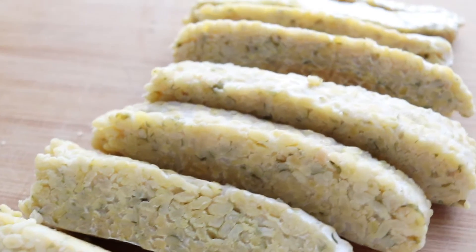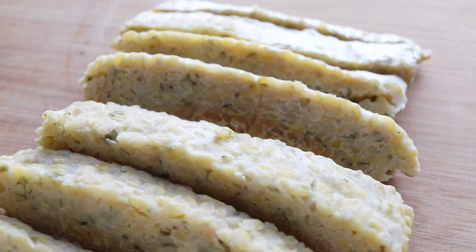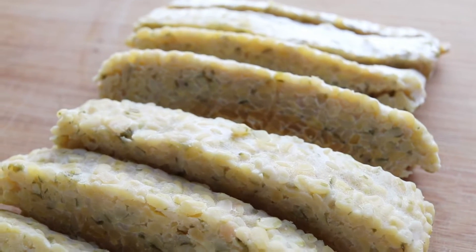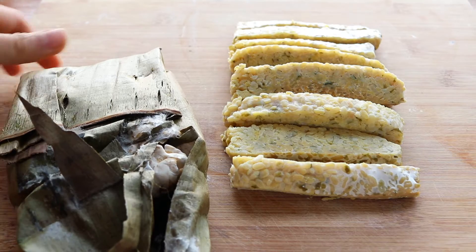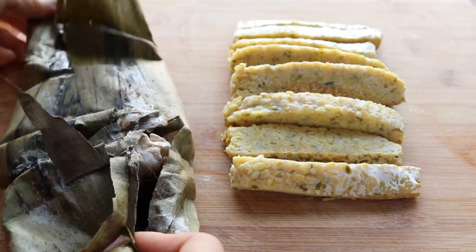Today I'm making a mung bean seaweed tempeh, which is a nice substitute for seafood. It's also great for those of you who are allergic to soybeans or want a tempeh using a different bean. I can't wait to show you guys this recipe.